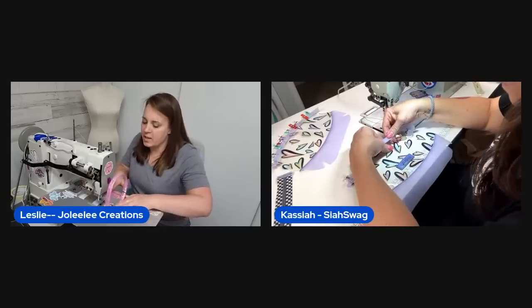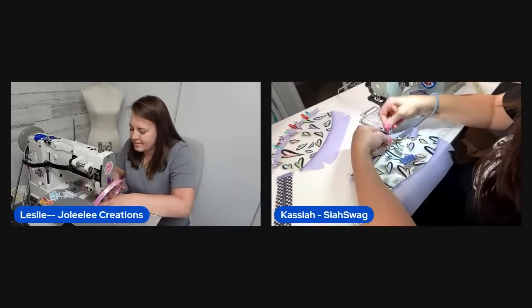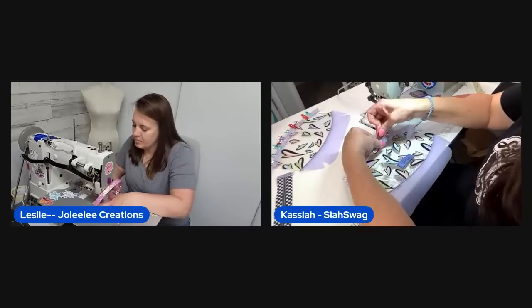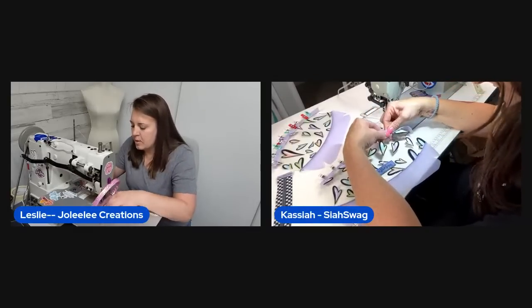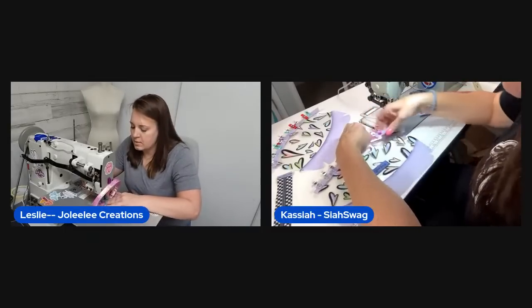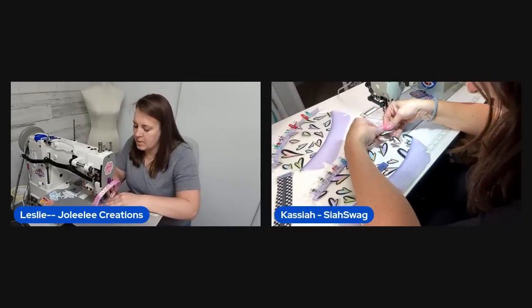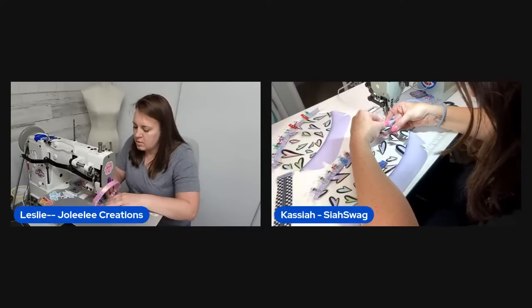Kim is great at making patterns from fabric strikes — the hosts think that's how the Pac-Man pouch came to be. They draw a parallel to the heart bag, which also started as a strike fabric and became a pattern because so many people wanted it.